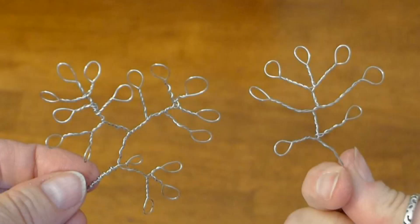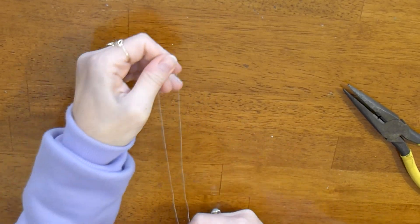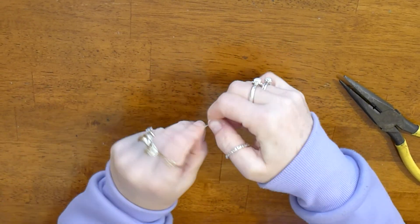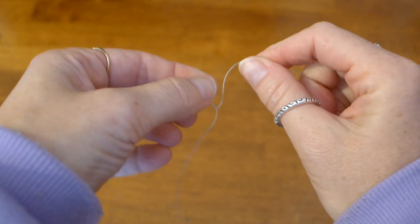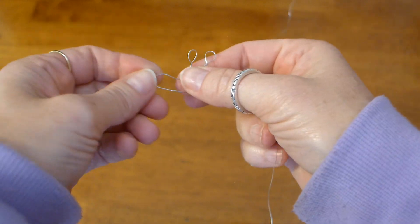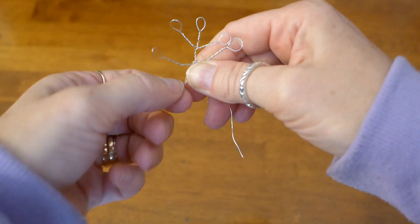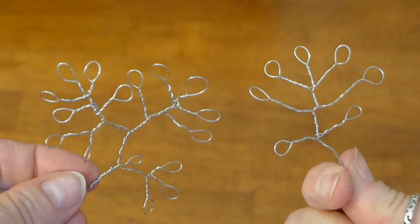Let's start off by making our branches. You can use 26 gauge wire for this. Cut a piece of wire off of your spool, then loosely bend the wire in half like this. Make a small loop at the bend spot and twist the wire under the loop — the loop will be a leaf. Now take one side of the wire and make another leaf and twist to make a branch, then do it again on the other side. Use your imagination to create different branch shapes and sizes. It is a lot of fun once you get the hang of it. Make as many branches as you think will look good on your candle holder.